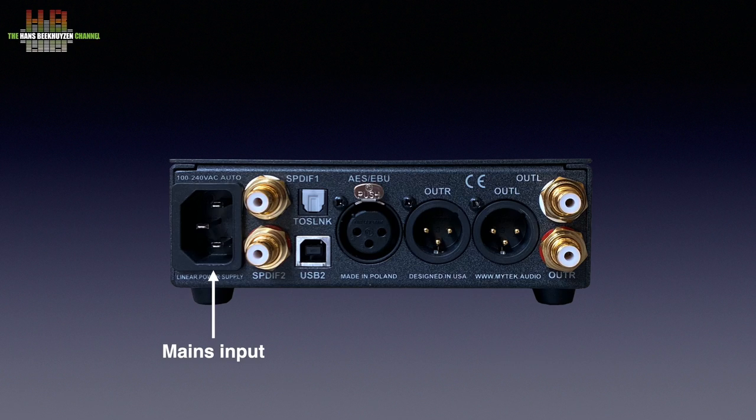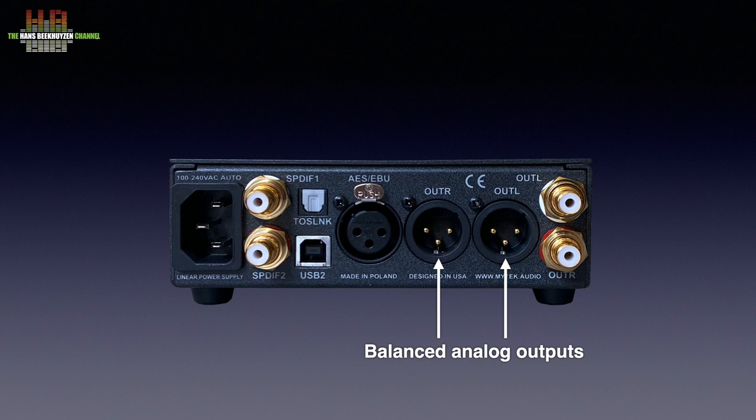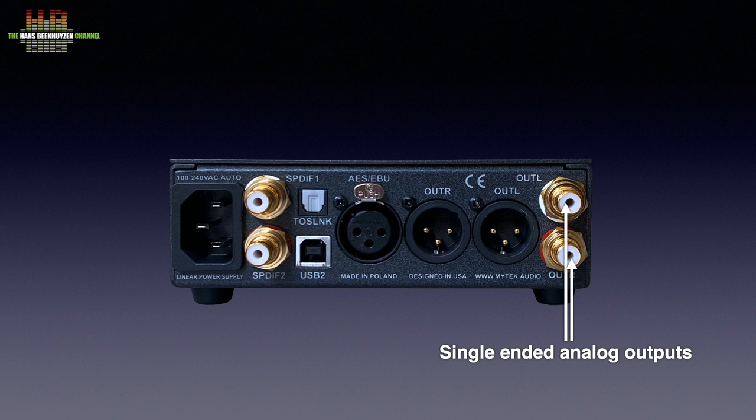The rear is rather crowded, with on the left the IEC mains input, SPDIF 1, SPDIF 2, Toslink, USB Audio Class 2 and AES EBU digital inputs. The balanced analog outputs are now on XLRs and not on TRS jacks as on the first version. The single ended analog outputs are on gold plated RCAs.